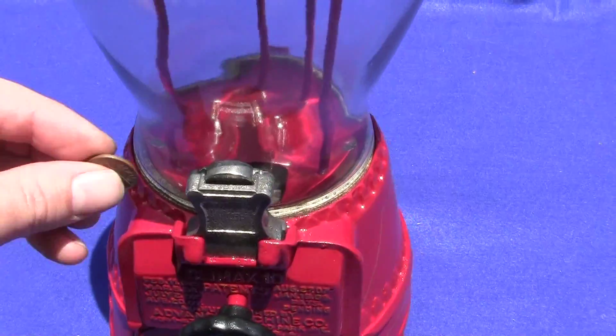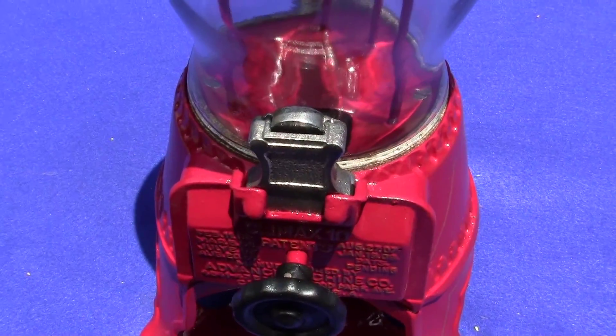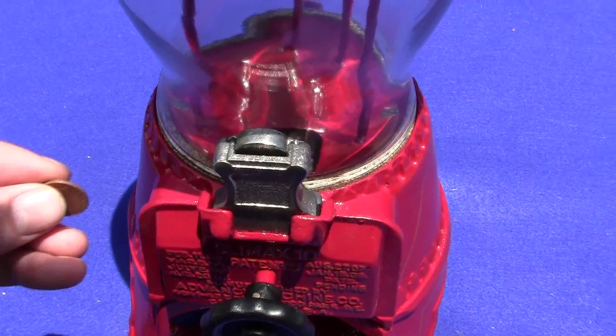We had to manufacture the flap here and put a water transfer decal on it — it says 'hold hand and push' — because that was missing off the machine. The tray has had some repair done to it, mainly in the center section here.